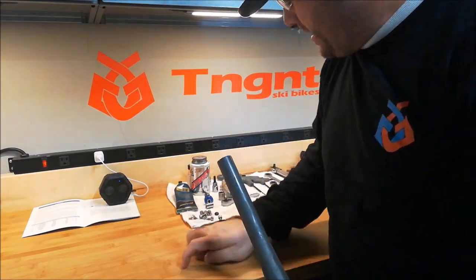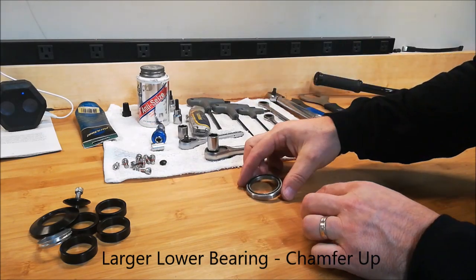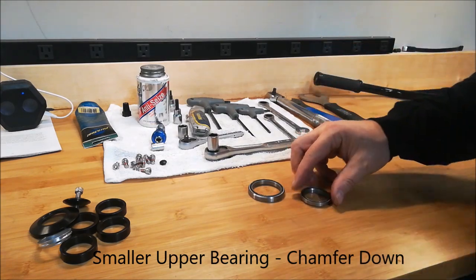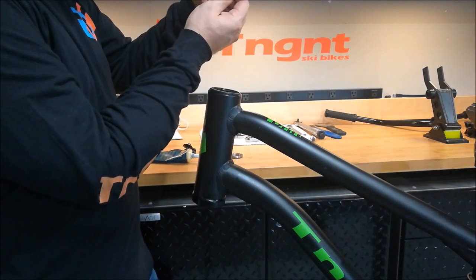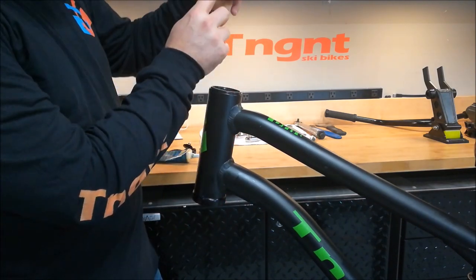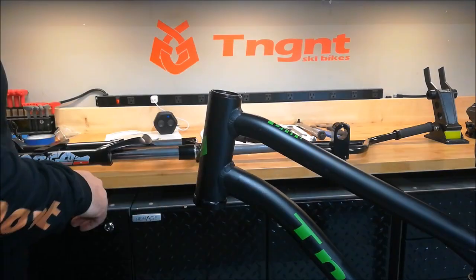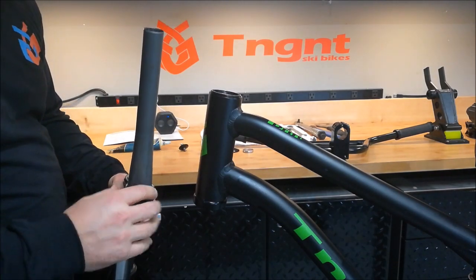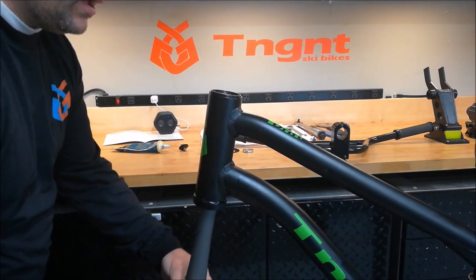The first thing we're going to do is put the fork into the head tube. Remove the hardware. Note the chamfer on the lower bearing — this goes up into the lower cup. Note the chamfer on the upper bearing — this goes down into the upper cup. Grease the upper and lower cups. Take the lower bearing, chamfered side up, and pop it in. Take the upper bearing, chamfered side down, and pop it in.